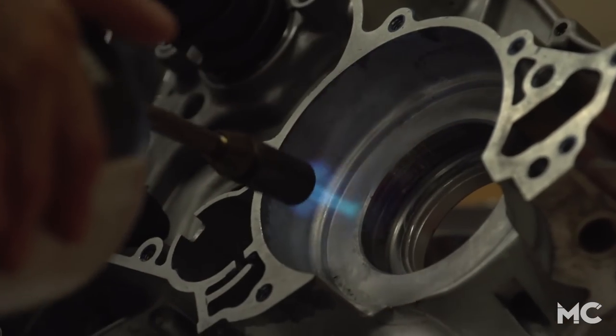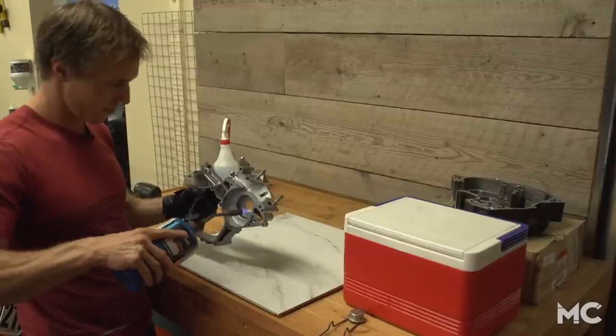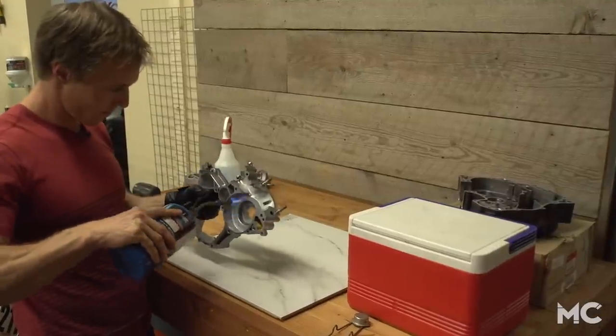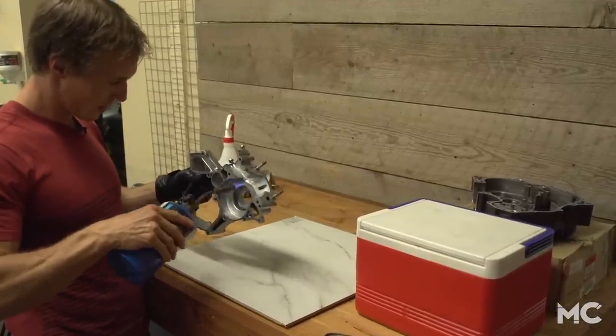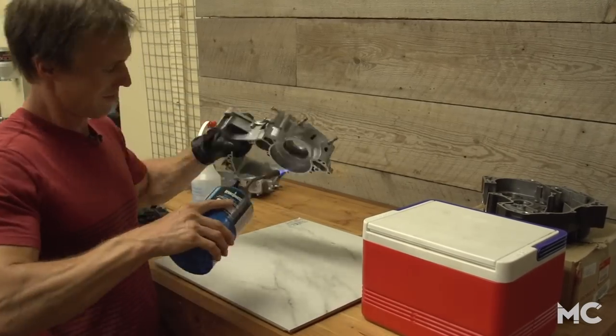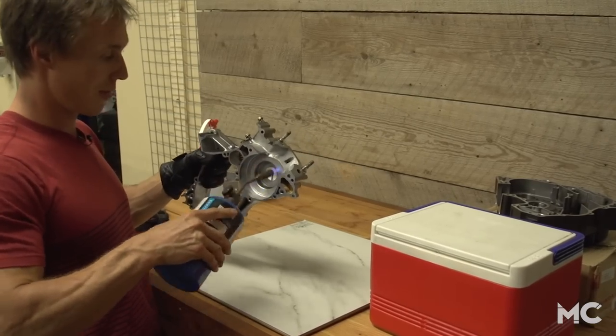With your torch on medium heat, heat the bearing boss evenly until it's hot enough to vaporize water. It'll take about five to ten minutes to heat the crankcase up with a torch. Ideally you'd put the crankcase in an oven since it'll heat it up slowly and evenly — we're doing it this way because we don't have an oven at the MC garage, and because my wife hates it when I put motorcycle parts in the dishwasher or oven at home.